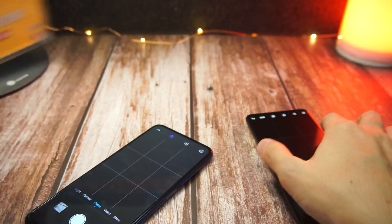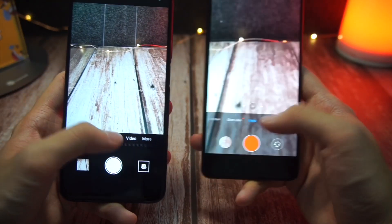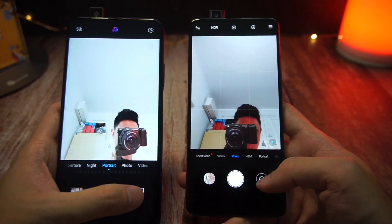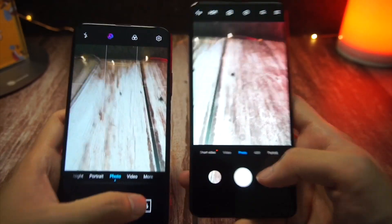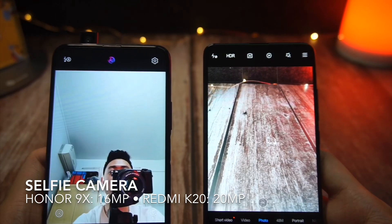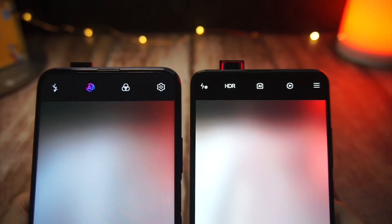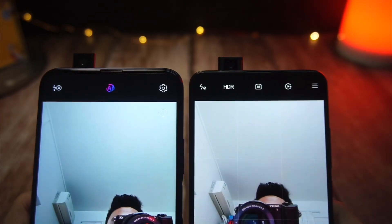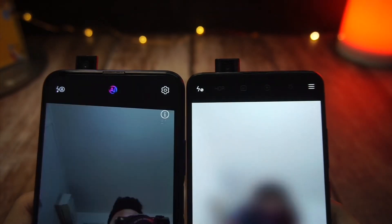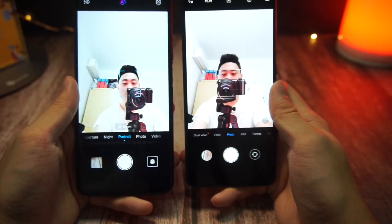Moving on to the front cameras: both devices use a pop-up mechanism, but the pop-up on the K20 is slightly quicker than on the Honor 9X. The K20 comes with a 20-megapixel selfie camera, whereas the 9X comes with a 16-megapixel selfie camera. I would say the selfie camera on the Honor 9X looks slightly better as it produces cooler-toned images, compared to the warmer images on the K20. Overall, the selfie cameras are very similar in image quality, so it comes down to personal preference.